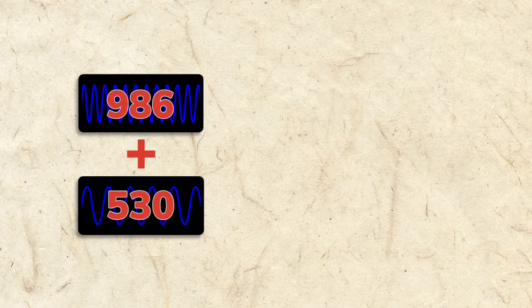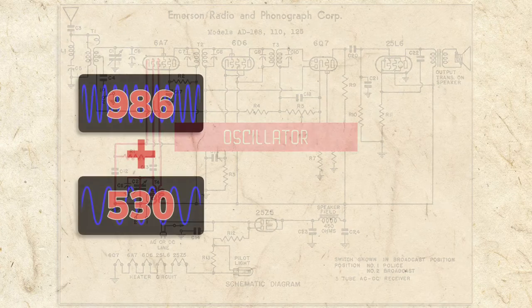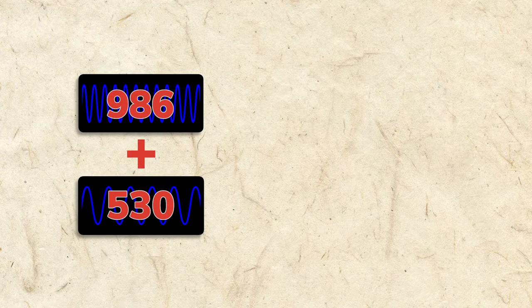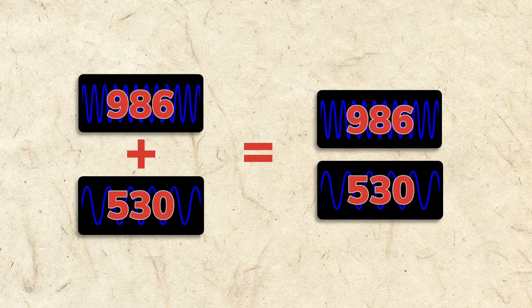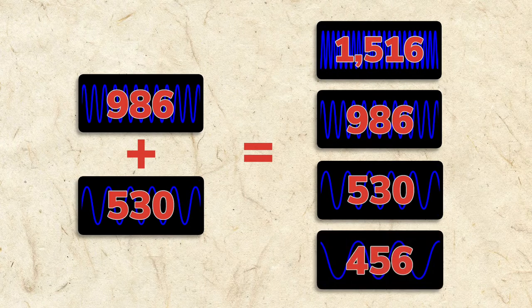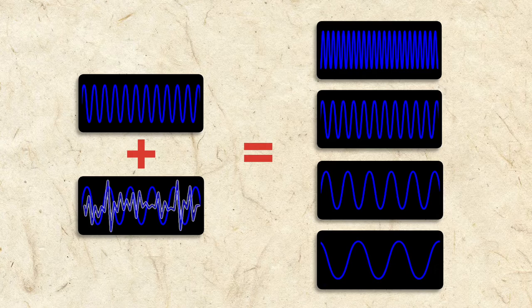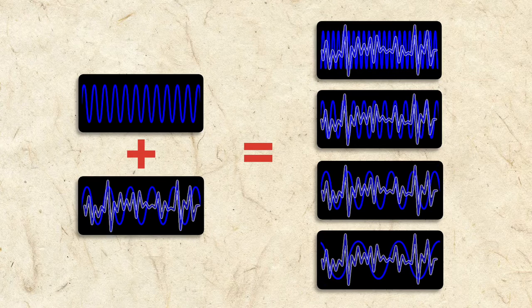It takes the radio station carrier frequency — let's say 530 kilocycles — and adds 986 kilocycles. This added frequency comes from the radio's very own tiny radio transmitter, called an oscillator. When the 530 and 986 kilocycle waves are added, it leaves the original 530 and 986, the sum of 1516, and the difference of 456. Since radio stations encode an audio signal into the carrier wave, the audio wave is also added into the mix, showing up on each of the four waves.